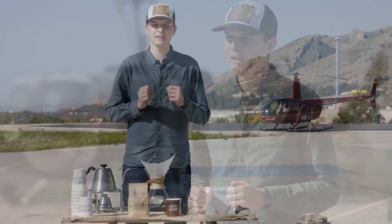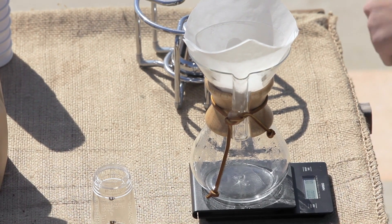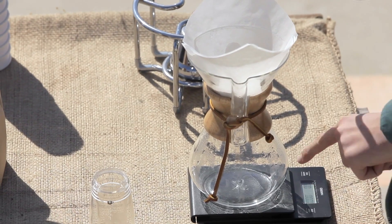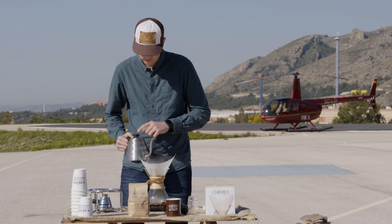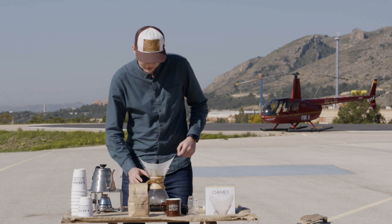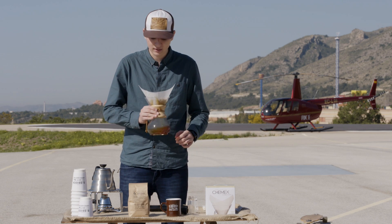Buscaremos un tiempo de infusión de 3,5 a 4 minutos. Echaremos 60 gramos para nuestra pre-infusión, que durará 30 segundos. Para ayudar a crear una pre-infusión homogénea, podemos mover nuestra jarra en círculos.